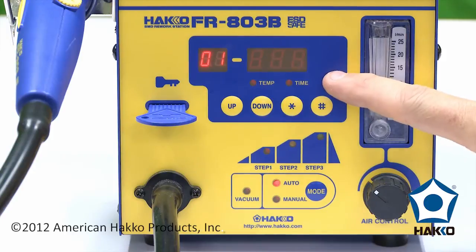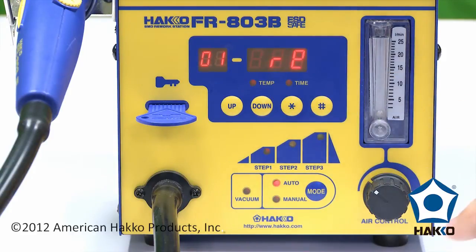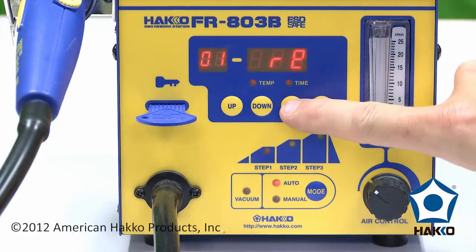The difference between the two profiles: remove means that the vacuum pickup is going to come on at the end of the process to remove the component. On an install, the vacuum pickup is going to start at the very beginning to hold the component in the nozzle so you can place it on the board. In this case, we're going to do remove.